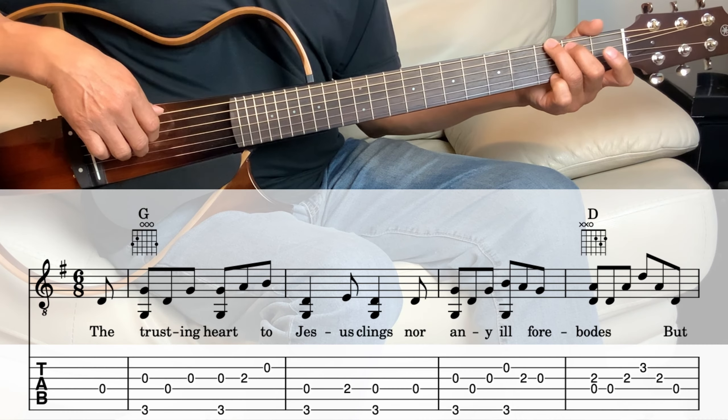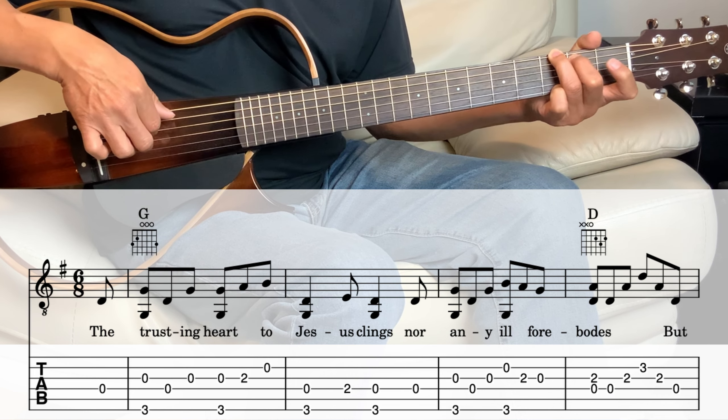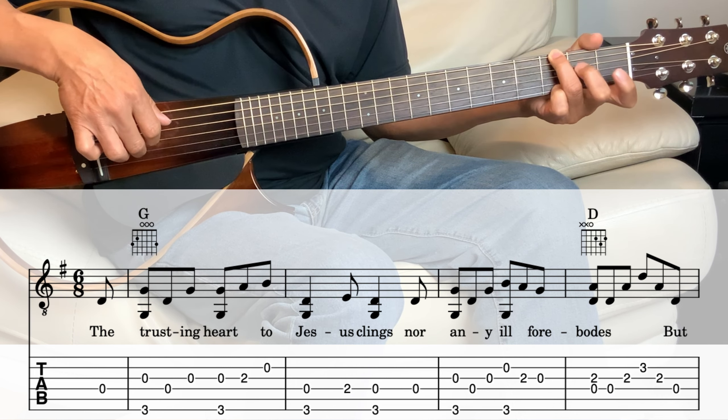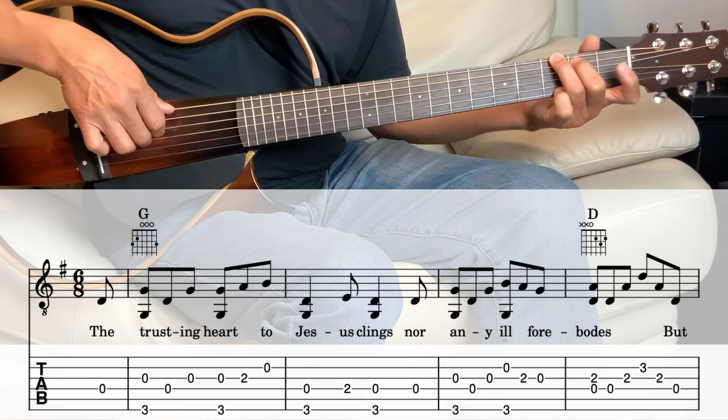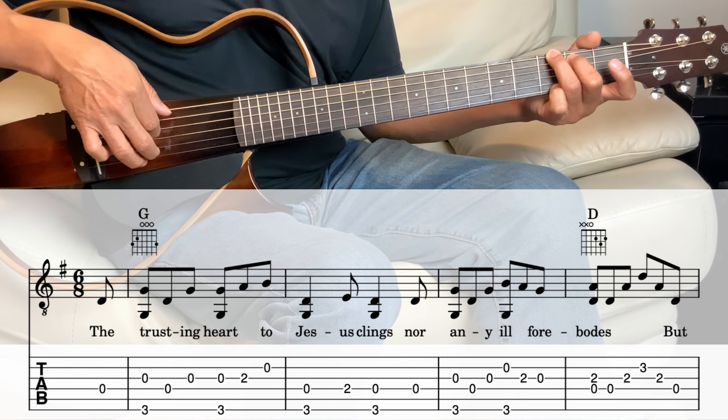All right, so let's break that down into parts. It's the first measure. So hold the G chord and hit the 4th string, which is open.